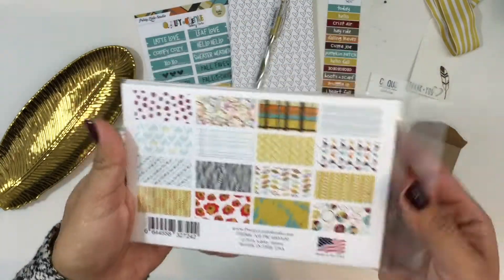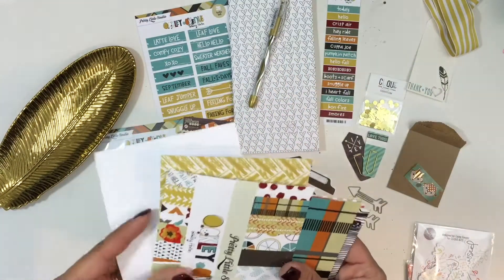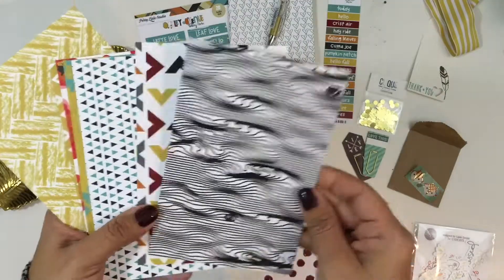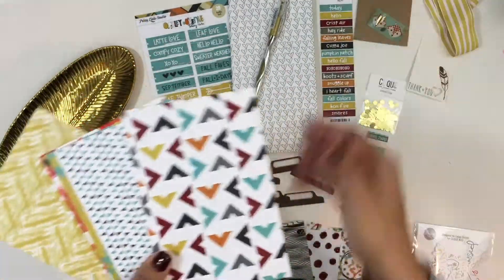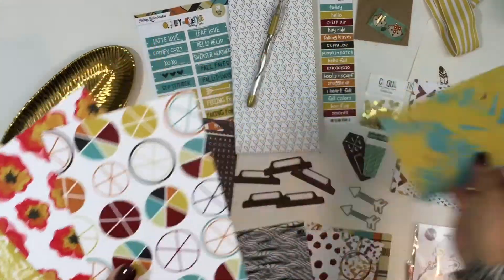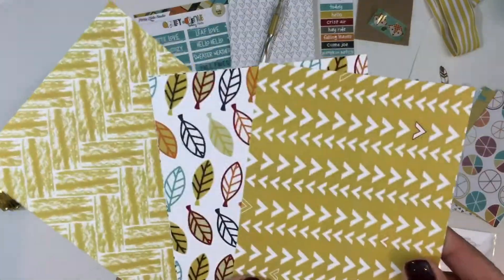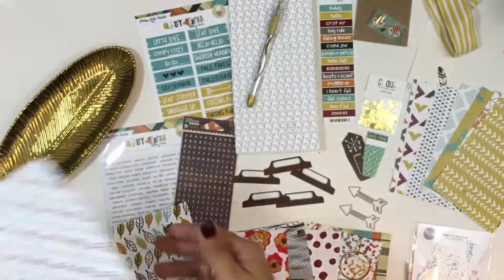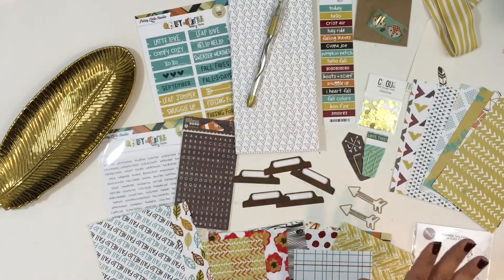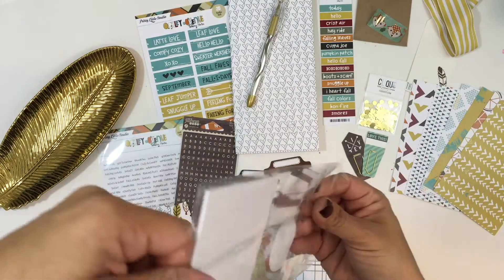You're also going to get the full four by six papers from the Oakley Avenue collection. I'm going to quickly go through these papers and show you the different patterns. I love that wood grain paper — I love Ashley Horton's designs. There's a little heart like a cross-stitch pattern, a pie graph shape, just beautiful colors and beautiful designs. I love this one that says 'hello fall.' These are four by six size, so they're perfect for the travelers notebook kit.